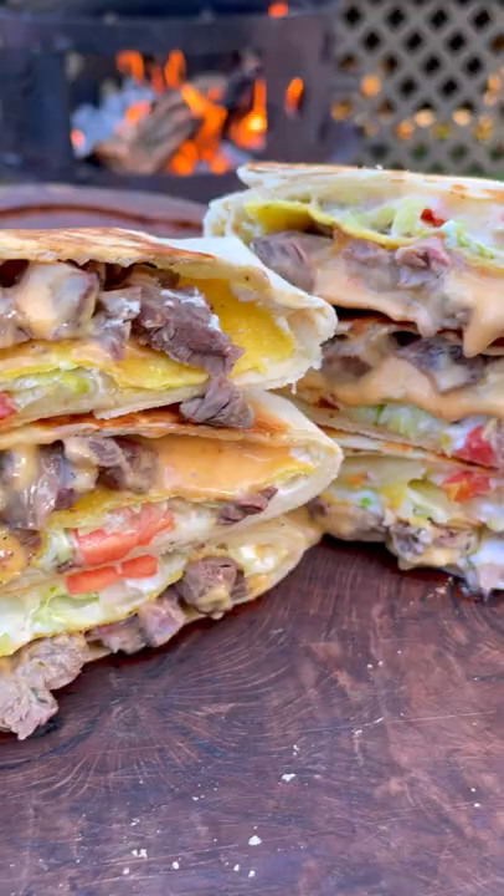Slice into this guy. So freaking delicious. You can find this whole recipe at overthefirecooking.com or link below. Cheers.